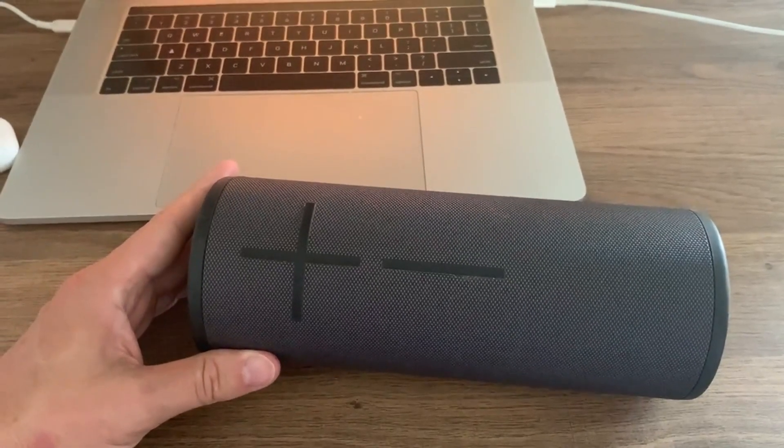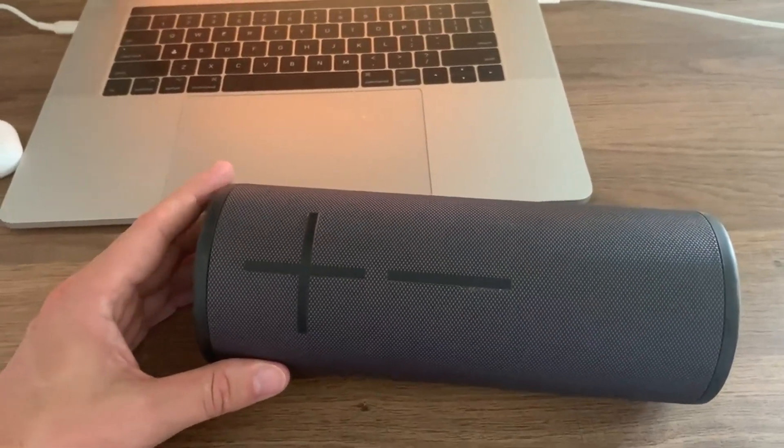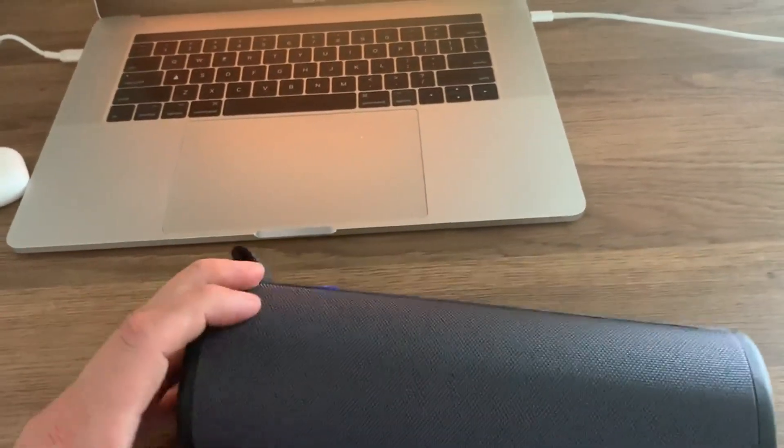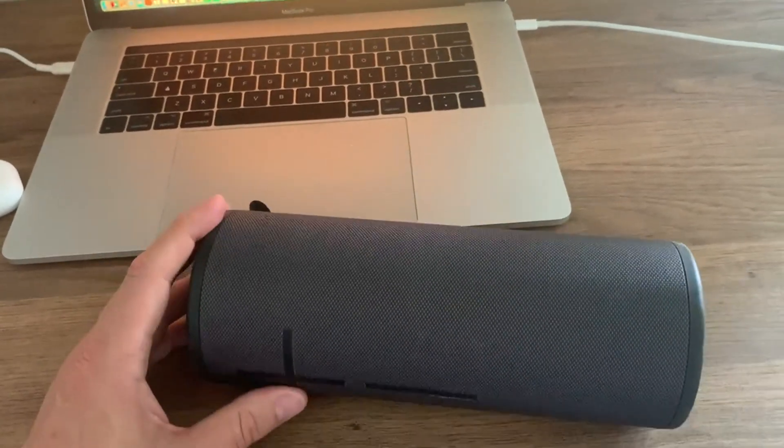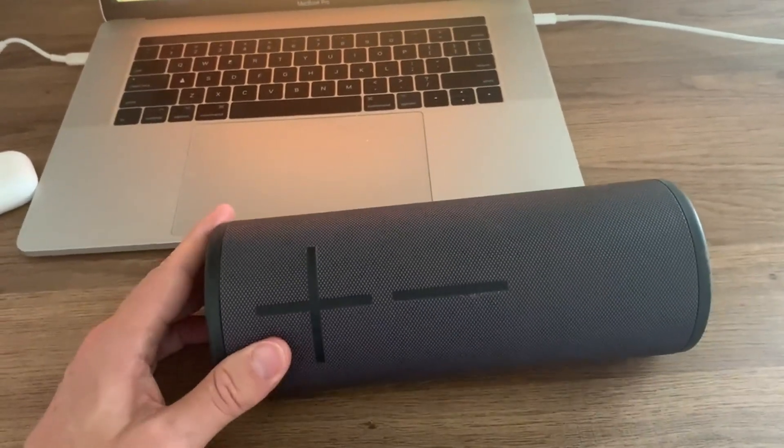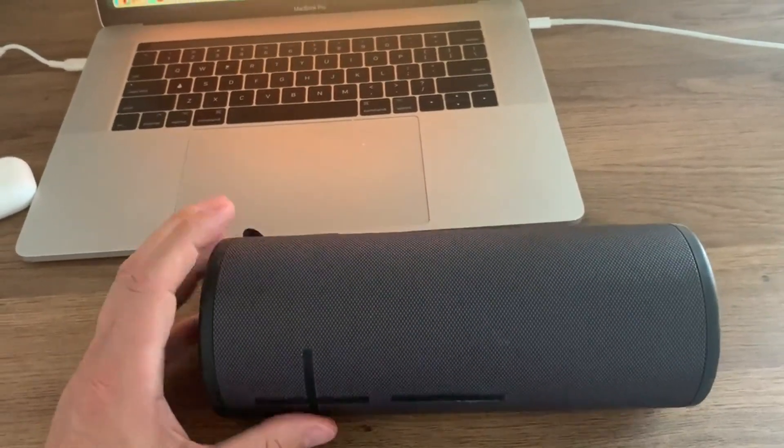Let's talk about this Ultimate Ears Boom 3 Portable Waterproof Bluetooth Speaker. I'm going to give you my pros and cons experience with this thing. I'll just say I've got multiple Booms — the Mega Boom and this Boom — and I really love them. They're fantastic.